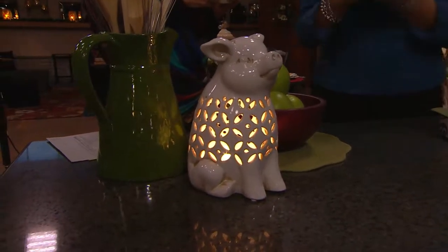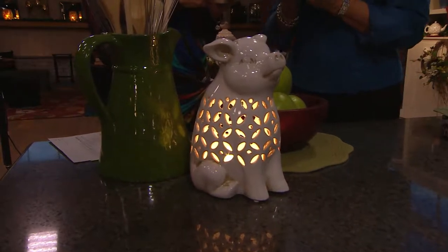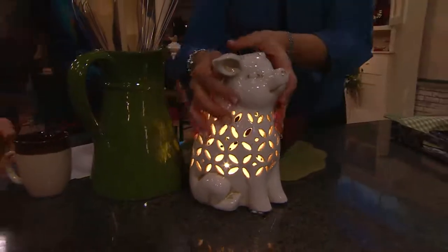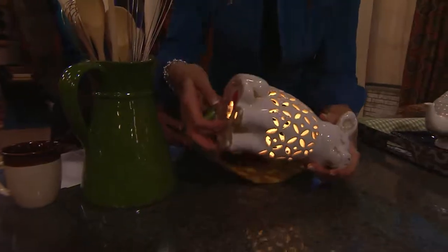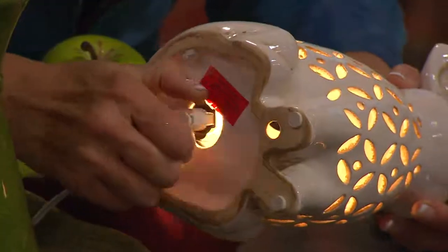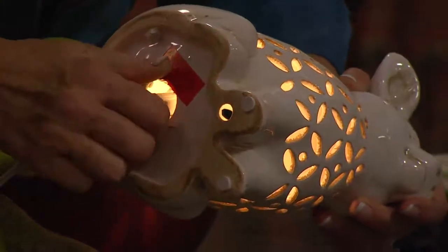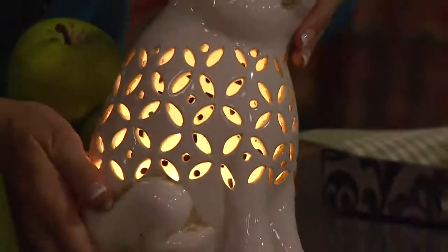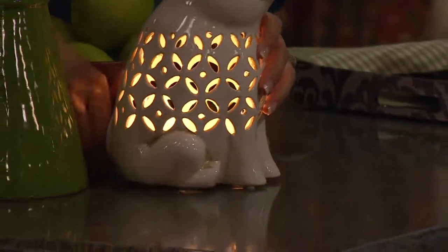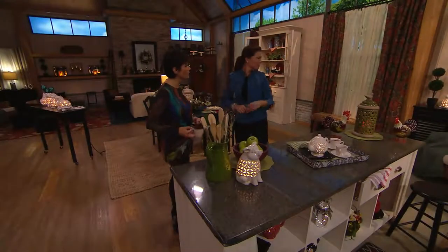These are plug-in, not battery — at your request, bringing you things that do not require batteries. Can we see the bottom to see how the light actually fits in? Those of you that have winter villages know how the light is on a little bit of a wire — you squeeze it and pop it into the hole, just like your winter villages. There are also four little feet on the bottom, so it won't hurt any of your countertops or wood surfaces.